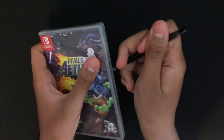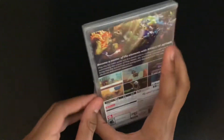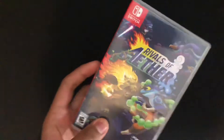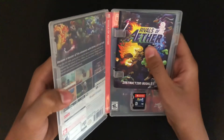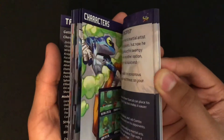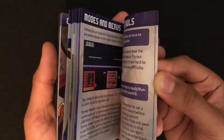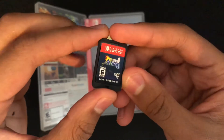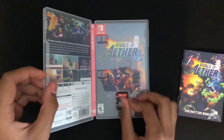Let's open it up. Inside here we have the instruction booklet and cartridge. First up, the instruction booklet. And there's some reversible cover up there. And here we have the cartridge. Very neat.